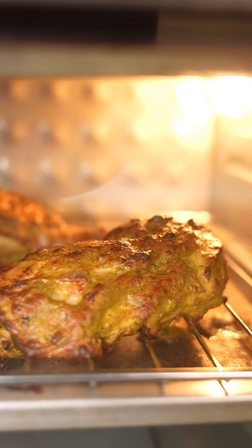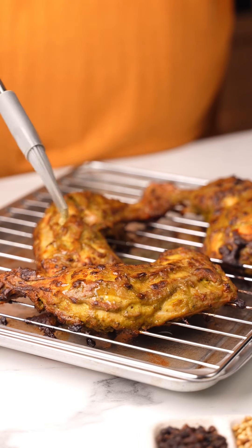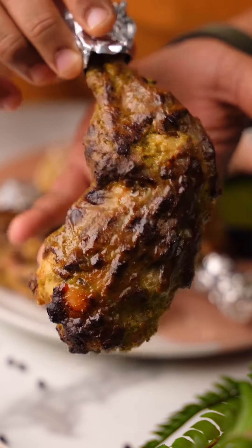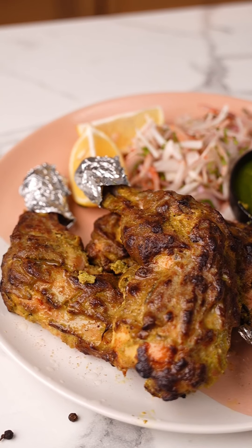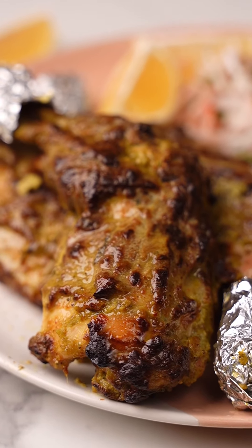Now finally, let's make the marination. I've got some hung curd — about 250 grams which I've just hung for 30 minutes. We're going to add the green masala that we've prepared. For the spice powders: some black pepper powder, cumin powder, garam masala, and just a little bit of haldi powder. Add in the roasted kasuri methi along with the chaat masala and a little bit of salt.